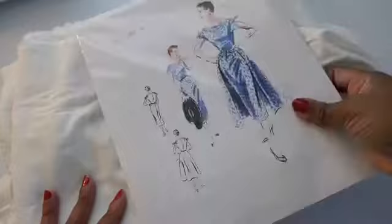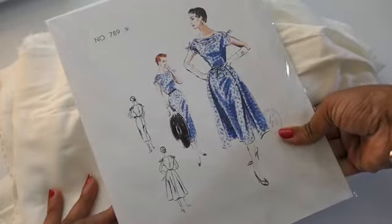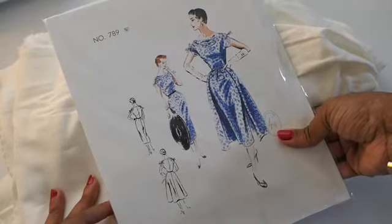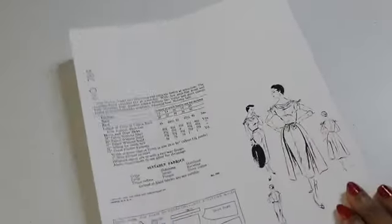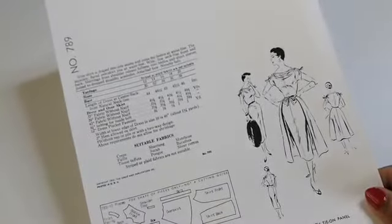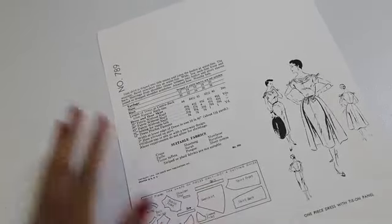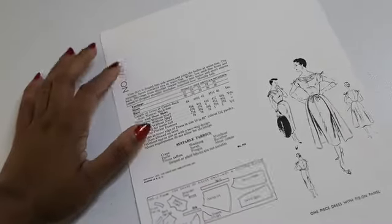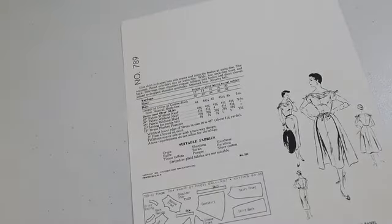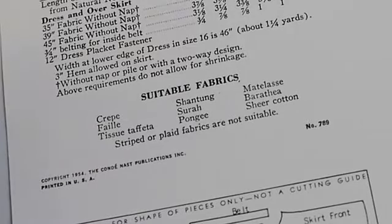The first thing I need to do is open this pattern, take a look at the instructions and the notions, and then I will be able to get started. When I opened it up, the first page was what's usually on the back of printed patterns, and the patterns only came in one size. In most patterns I usually cut a size 12, but for this one it was an 18, and the linens I have are not listed as suitable fabrics, but I'm gonna use it anyway.